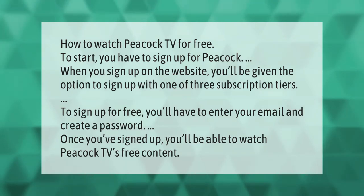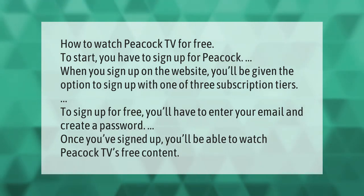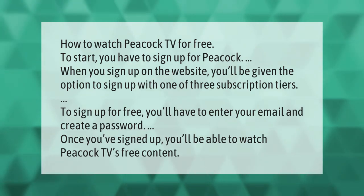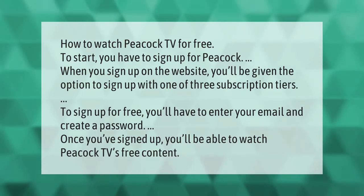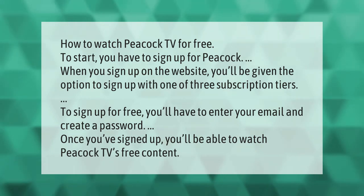How to watch Peacock TV for free. To start, you have to sign up for Peacock. When you sign up on the website, you'll be given the option to sign up with one of three subscription tiers. To sign up for free, you'll have to enter your email and create a password. Once you've signed up, you'll be able to watch Peacock TV's free content.